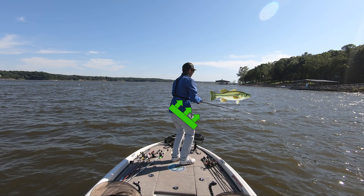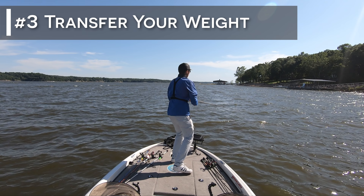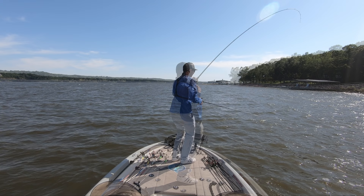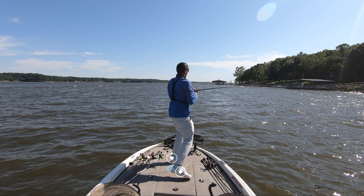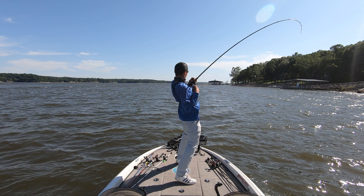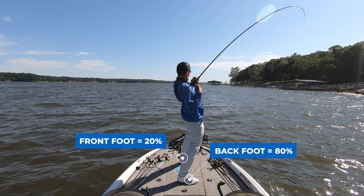The third step is to start transferring weight from your front foot to your back foot to generate power. In this example, I'm setting the hook over my right shoulder so my front foot is my left foot and my back foot is my right foot. However, this will be flipped depending on which side you actually set the hook on. As I start my hook set, I'm actually dropping my right foot backwards. At this point, all of the weight is on my front foot. However, as the hook set continues, I start transferring weight into my back foot as I plant it into the carpet, and near the end of my hook set, almost all of my weight is on my back foot.